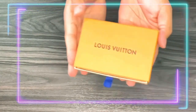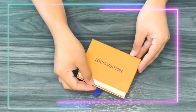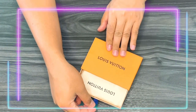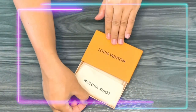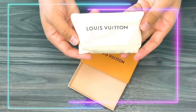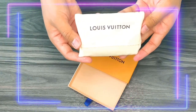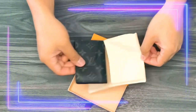Today's unboxing features this beautiful piece from Louis Vuitton, part of my small leather goods collection. I've had this compact wallet for over a year now, so this is going to be a re-unboxing. Inside the box it comes in a beautiful dust bag.